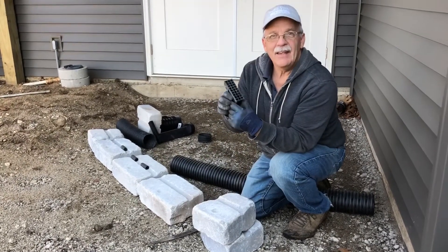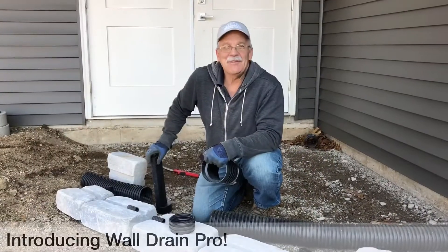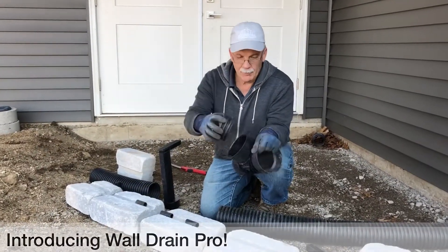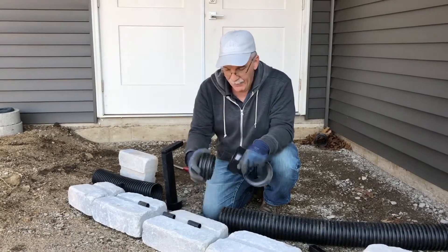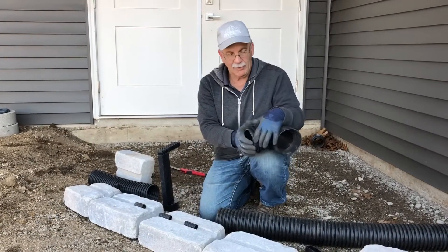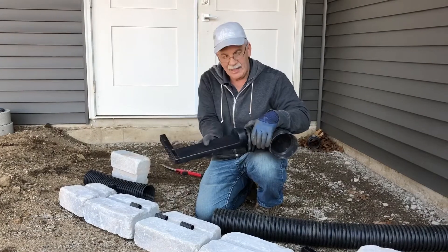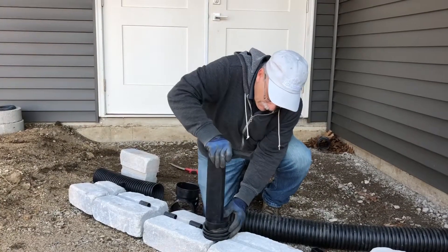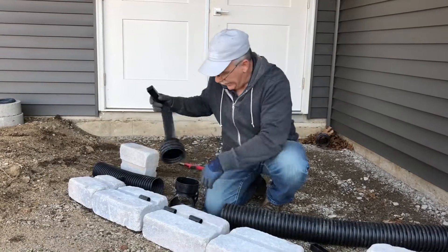It's a lot easier to cut plastic than it is to cut concrete. We are ready to assemble the Wall Drain Pro. The first thing you need to do is cut a small collar so it can insert into the tee. That way, if you have a larger block, you can cut this collar to whatever length you need it.